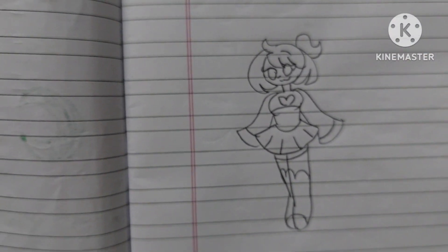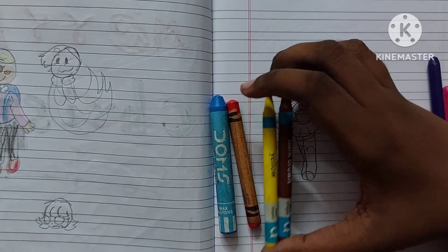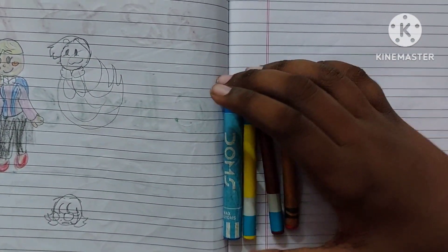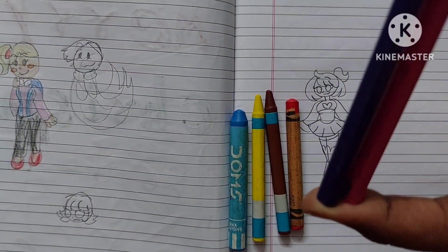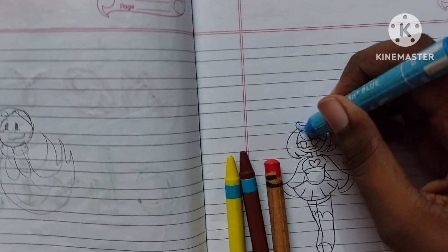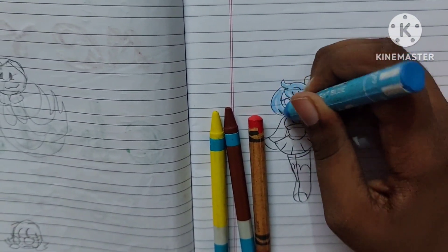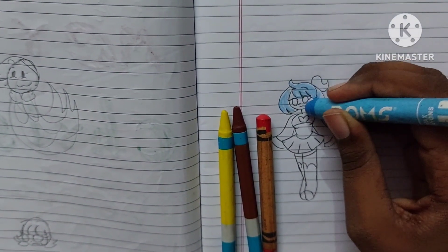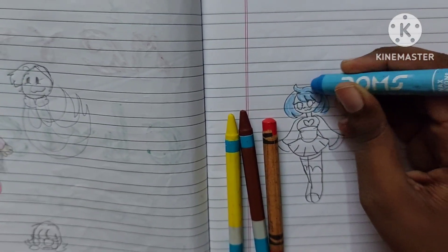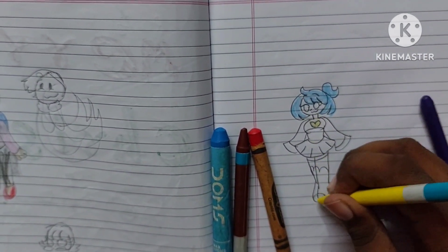Now I'm gonna show you what colors we need. You can use any types of colors as long as they match — I'm just using Crayola, Apsara, Domes, and Camel. First we're gonna start with her hair — color it really nicely and carefully, staying in the lines. The hair is done and now I'm gonna color her heart and shoes.